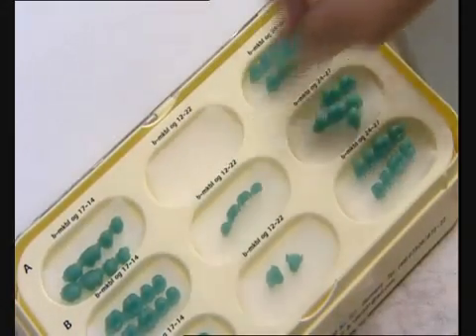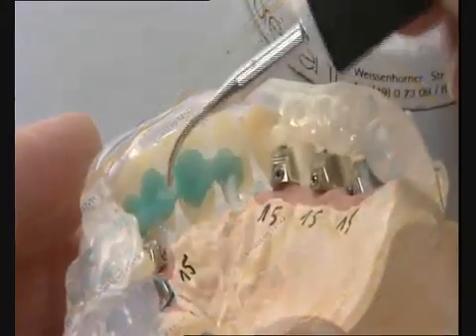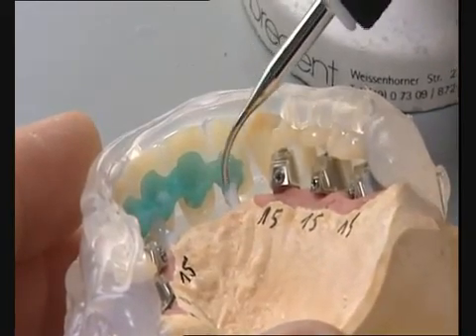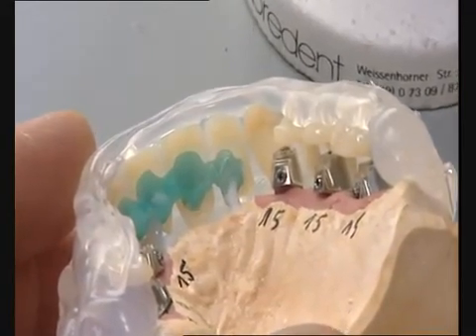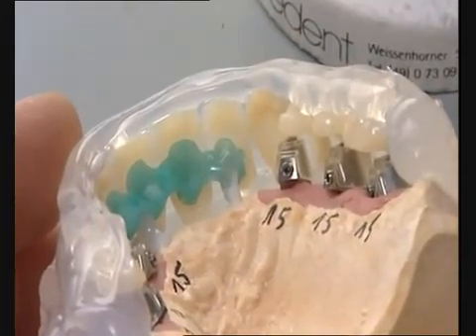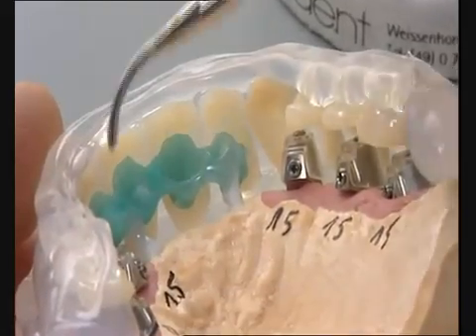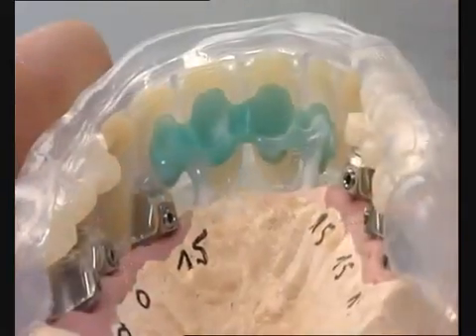Using pre-formed wax aids greatly facilitate waxing up the framework. The framework pattern follows the palatinal contour of the veneers. When waxing up the framework, a gap of approximately 0.3 mm should be allowed for the opaque and adhesive gap for bonding the veneers.